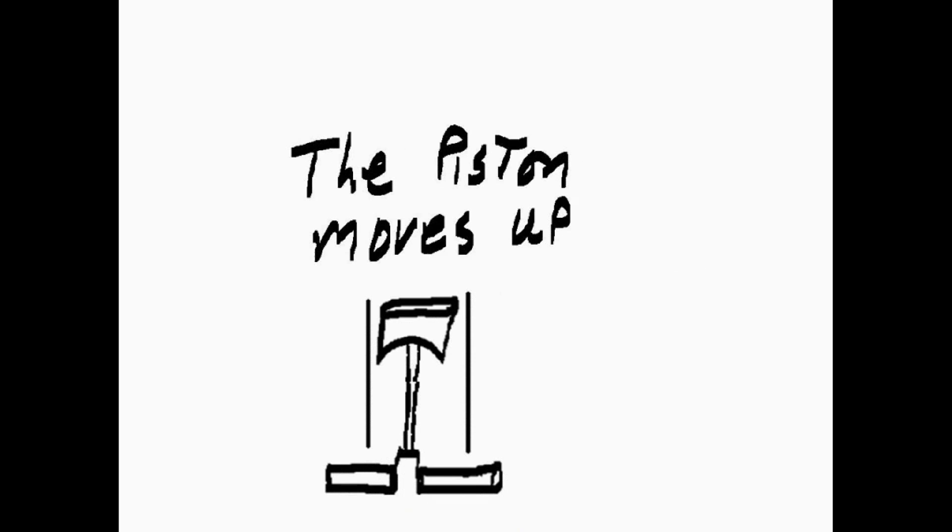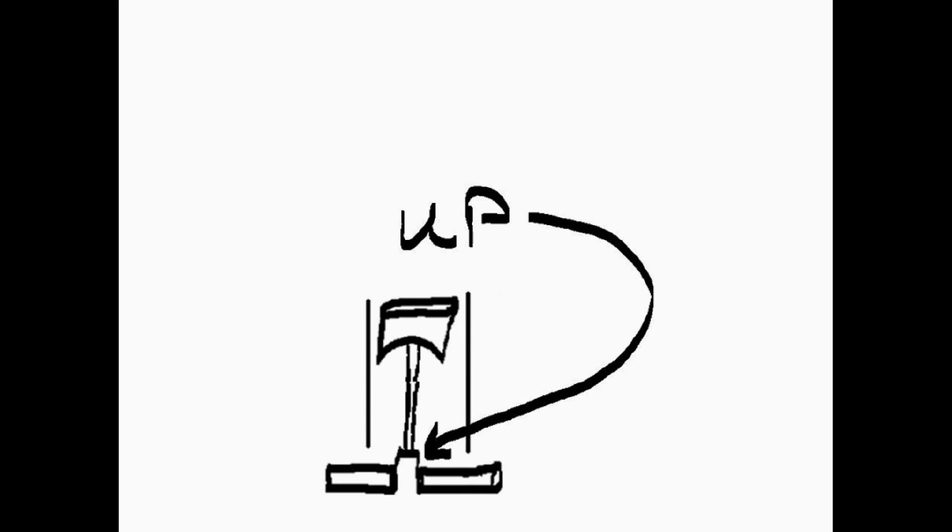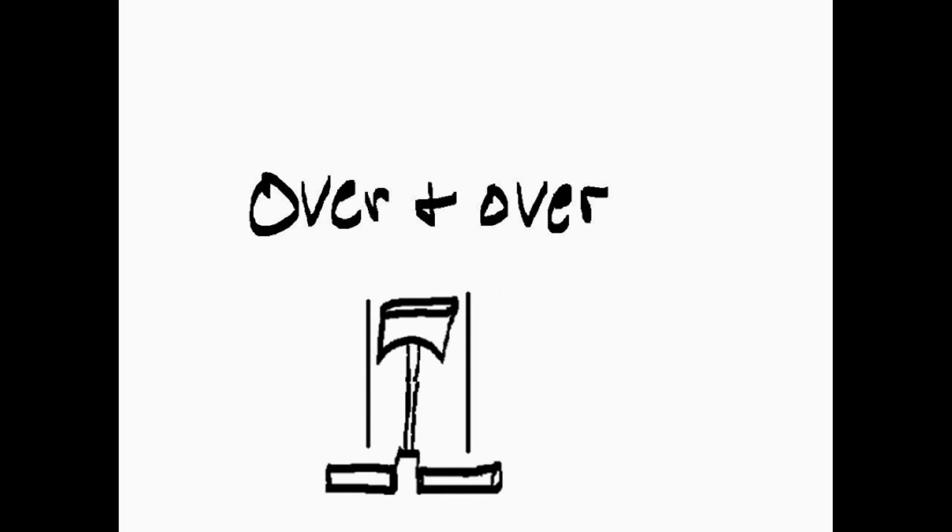The piston moves up and down this cylinder, turning the crank up and down, over and over.